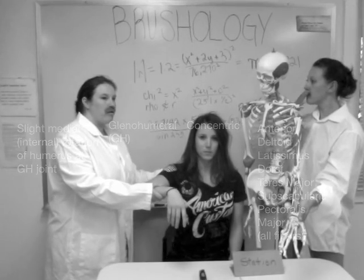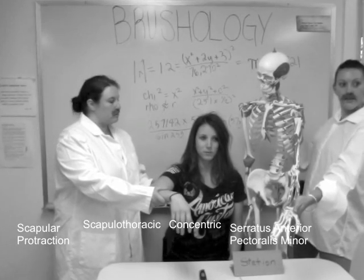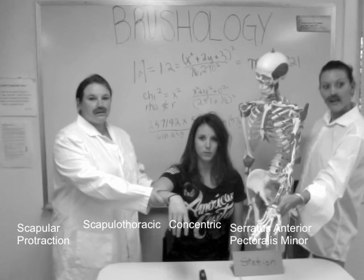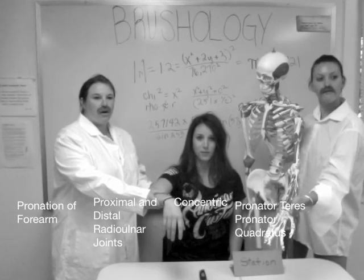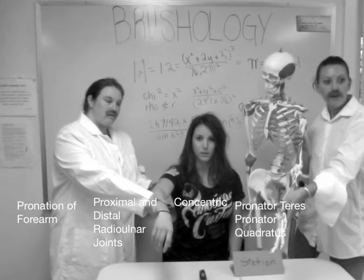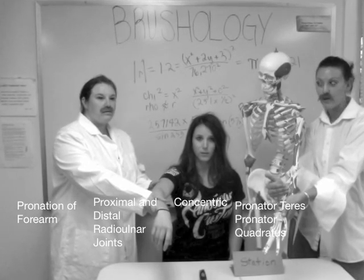Next is scapular protraction at the scapulothoracic joint. This includes concentric contraction of serratus anterior and pectoralis minor. Next is pronation of the forearm at the proximal and distal radioulnar joints, including pronator teres and pronator quadratus.